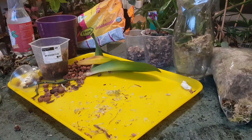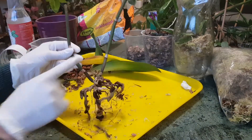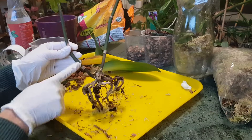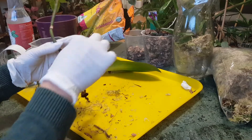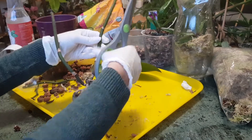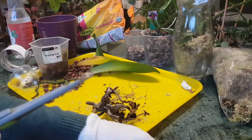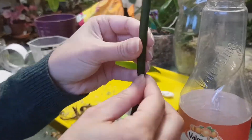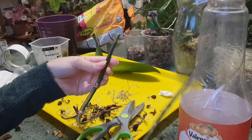Now let's see what we can do with the flower spikes. I'll cut them from the base of the mother plant — I have two or three nodes here which is quite good. The flower spikes are still green and healthy for now. I'll try to propagate from them, though it's not that easy to propagate orchids from flower spikes. Pay attention to temperature as well — it's autumn now so it's not the best time, but I'll still try.